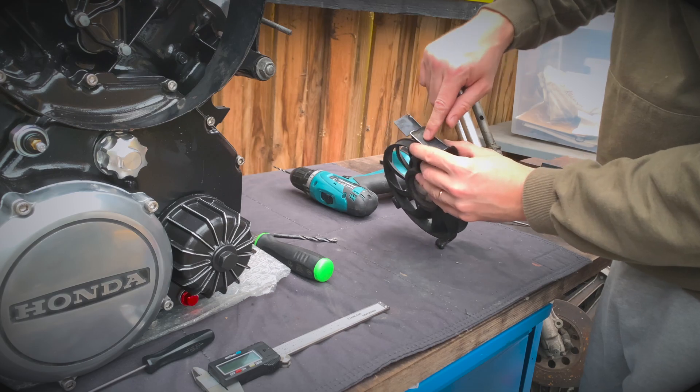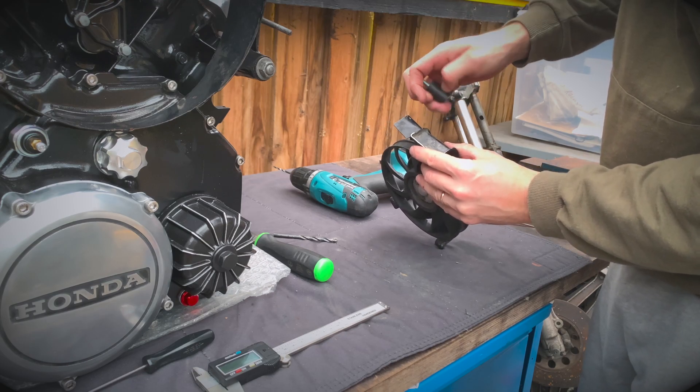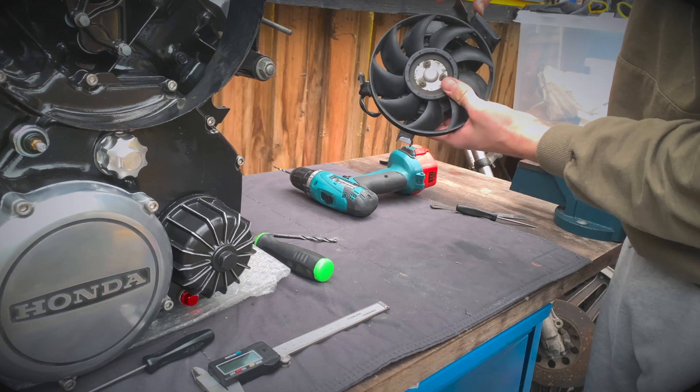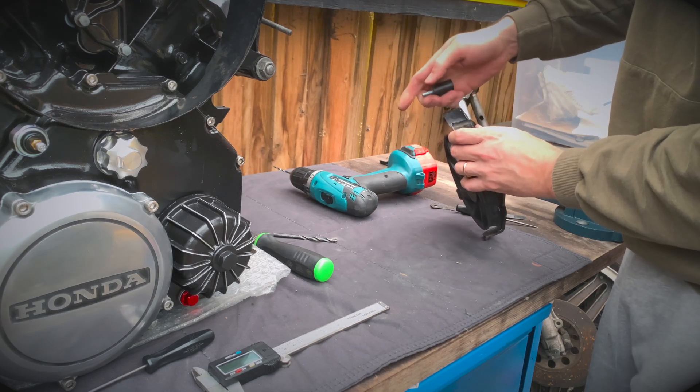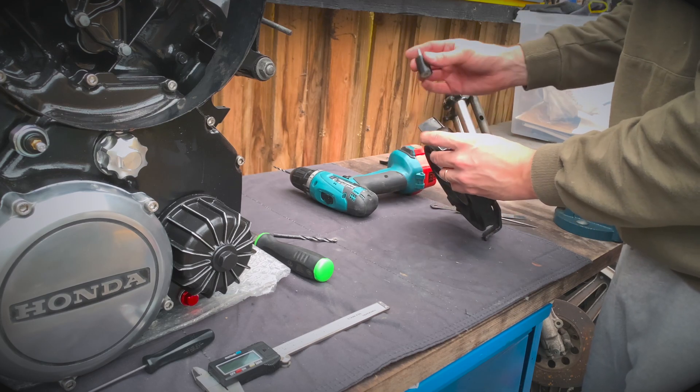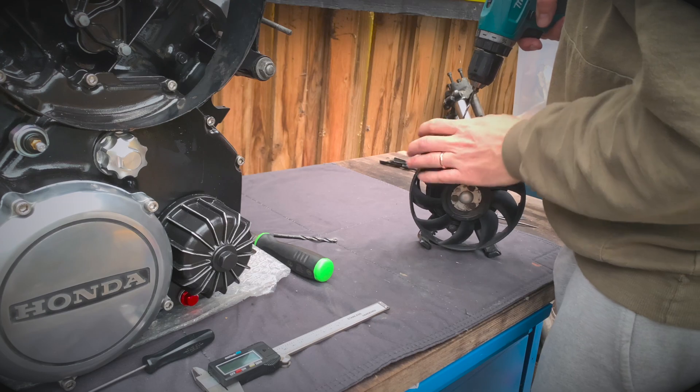I'm going to score the line here, just to double up on this mount basically - strongest part - so it's going to sit like that. So I'll do a little pilot hole first.